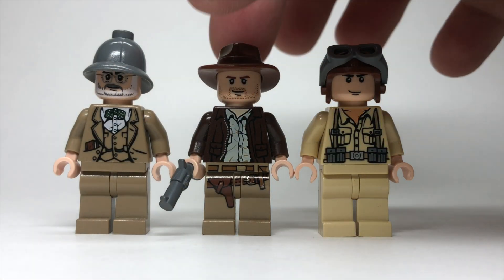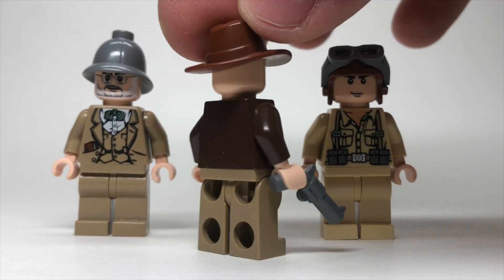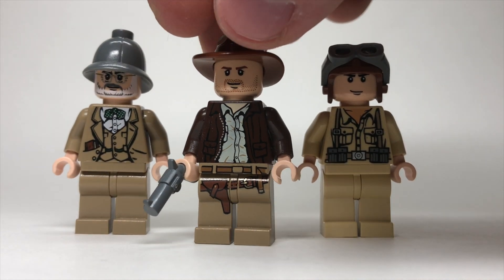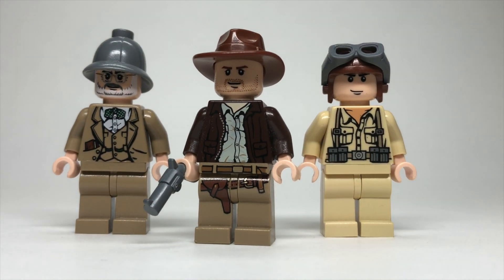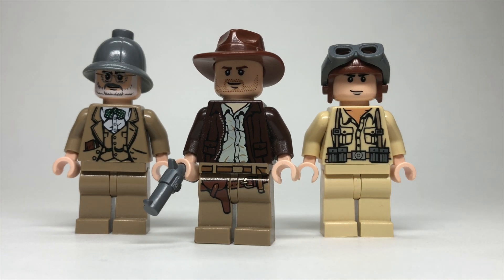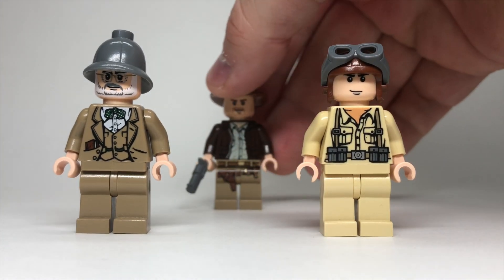Here we have the minifigures. In the middle we have Indiana Jones, who is the same as all of the other Indiana Joneses in the majority of these sets. He's got the brown jacket on, the great khaki pants with the holster design — pretty much iconic as far as LEGO designs go. And of course the fedora, and he comes with a little pistol.